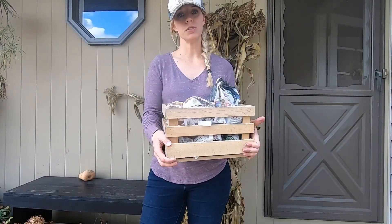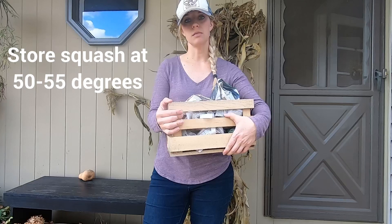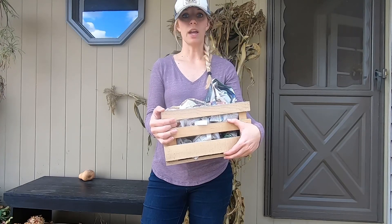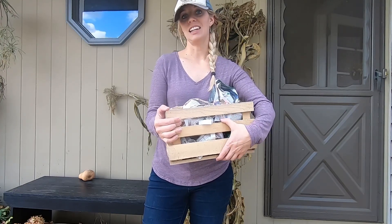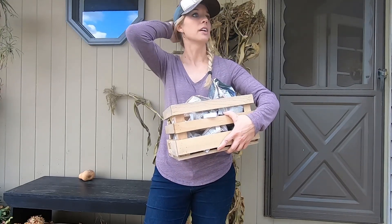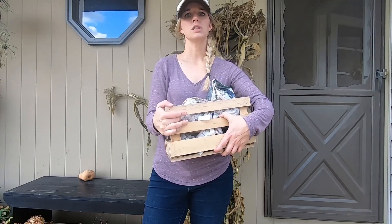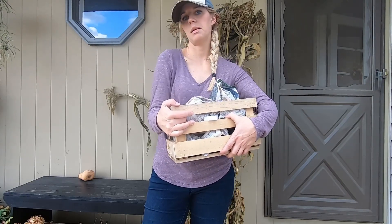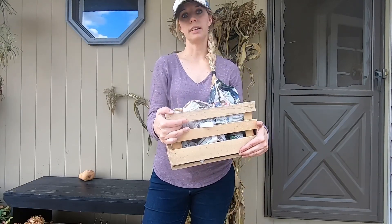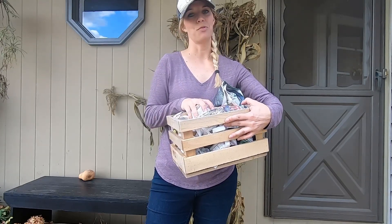You want to store your squash at about 50 to 55 degrees somewhere that gets some airflow. We have a wood stove, so our basement is way too warm — usually 80 to 90 degrees — so they wouldn't last long there. If you have a root cellar or a regular cellar that's not too warm, that would be a great place. You could also use a dark closet in a spare bedroom. Put a thermometer in to monitor the temperature and regularly check on the squash.